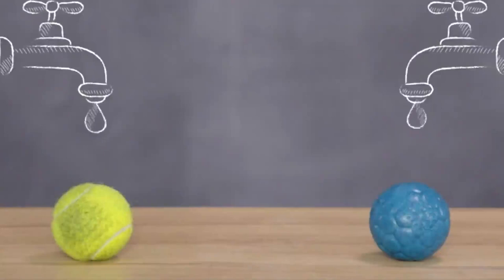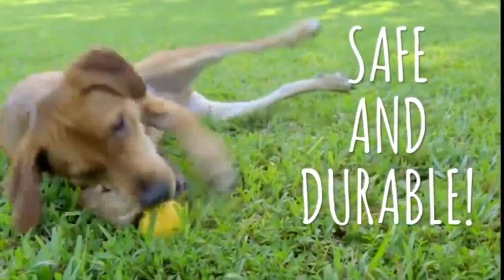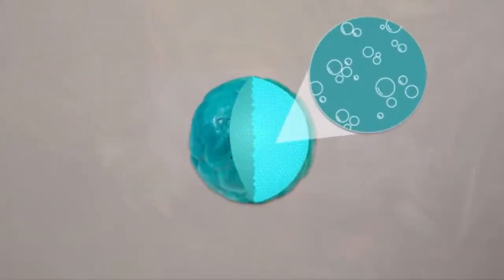Zogoflex Air toys are slobber-proof, made with dishwasher safe material that doesn't absorb drool so you won't have to deal with picking up smelly toys. Not only are they safe, they're durable too. Built for interactive play, Zogoflex Air knows how to get your dog chasing, chewing and fetching. Zogoflex Air Dog Toys are made for active dogs and come with a lightweight air-injected center so they float higher and fly farther.